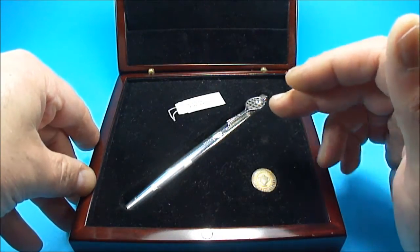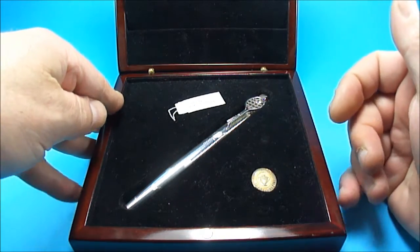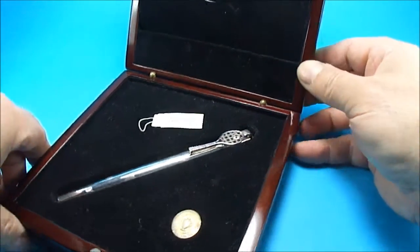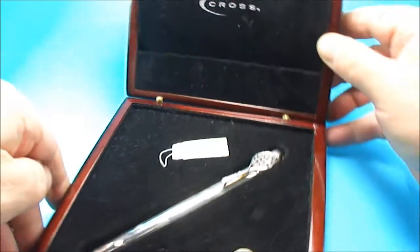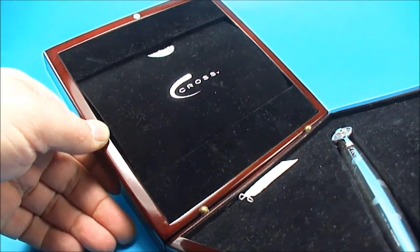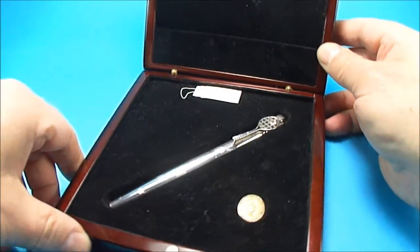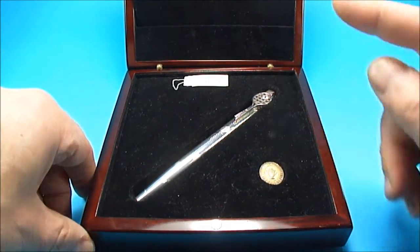So I'm actually going to be parting company with this beautiful pen. Keep watching out, or if anybody's interested, why not contact me — it is for sale. Anybody interested can contact me, make me an offer or whatever. It is for sale and it will be going to a good home, hopefully.